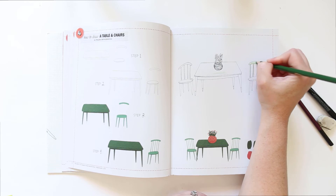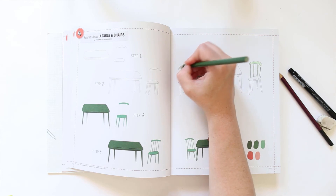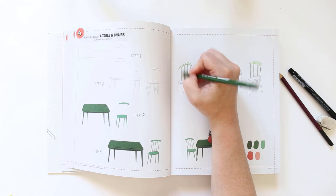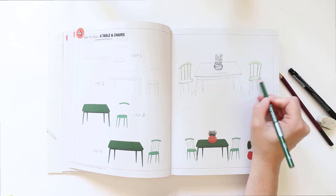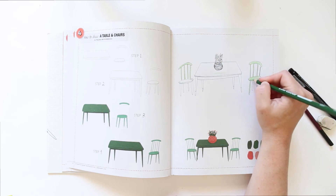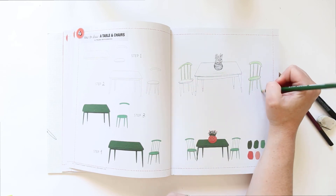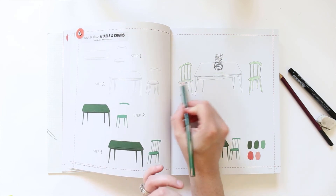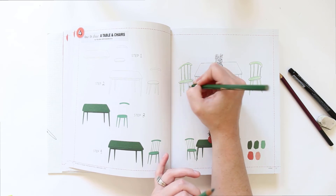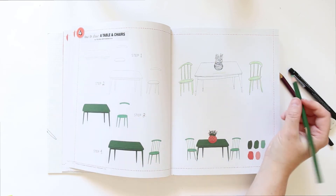I really love that they take a very loose approach to drawing. You don't have to be super skilled — you can just follow their steps and get a very similar result, because their lines aren't perfectly straight or measured out. I really like that approach — it's very no stress, no pressure, just easy drawing, and it's nice.